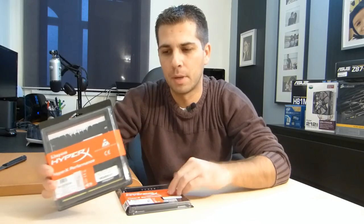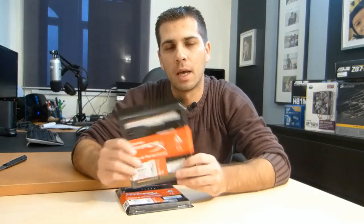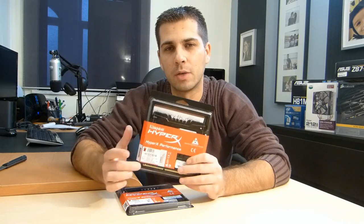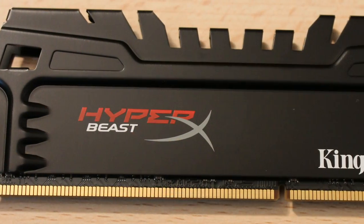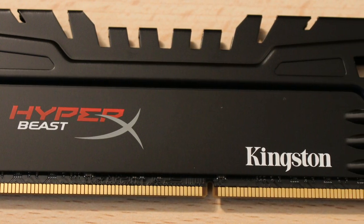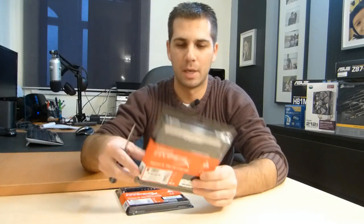Let's open it up. One thing before I open it — I was really pleased that when I made the order I wasn't sure if they were going to send me the ones with the green PCB, which is an older model, or the ones with the black PCB. I was really happy to see that I received the new ones with the black PCB, which I'm going to show you now.